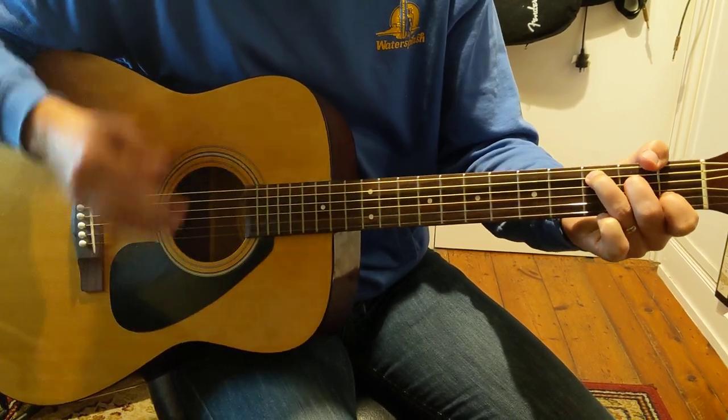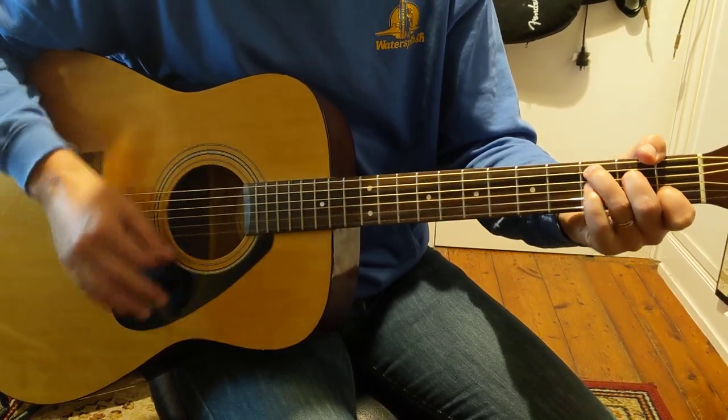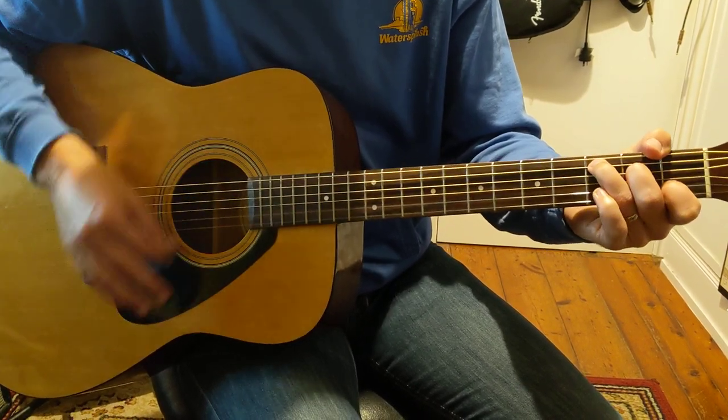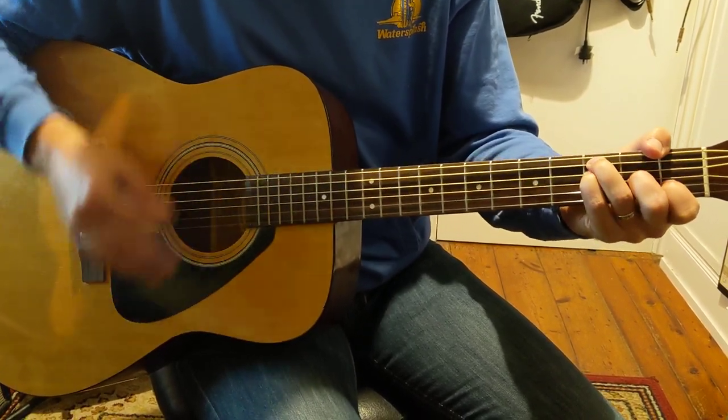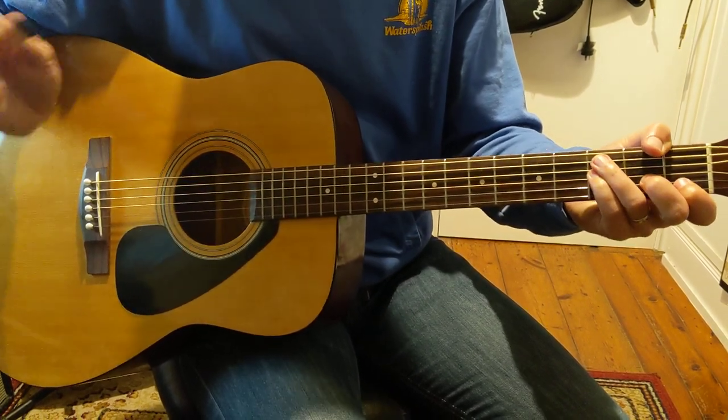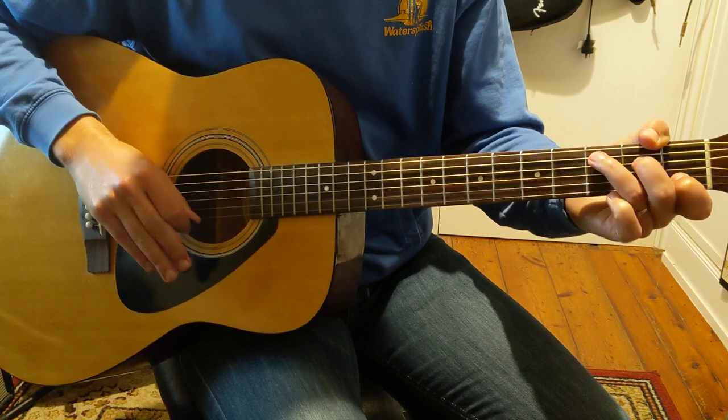That's the intro. We've got a verse: one, and two, and three, and four, and F major seven, and back to C. Up to F major seven. Okay, we're going to pause here — get that right. Pause the video, get that right, and then we'll come to the next bit.